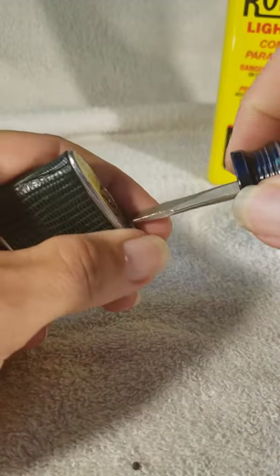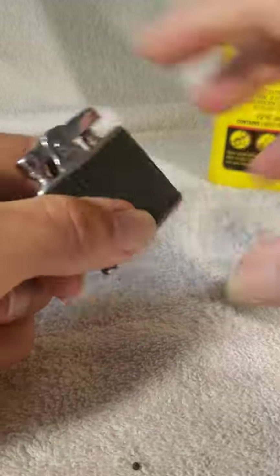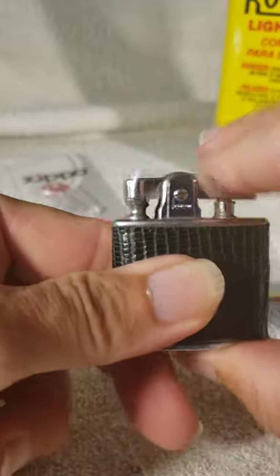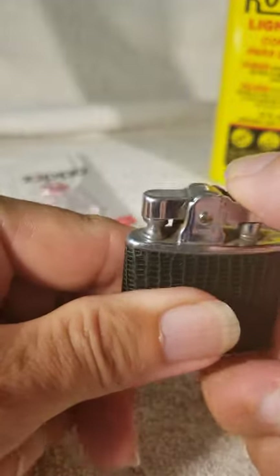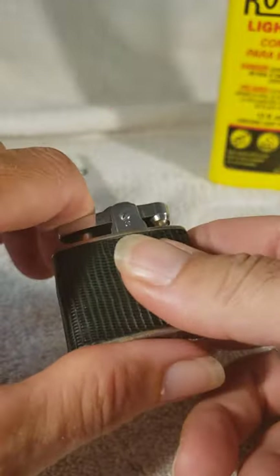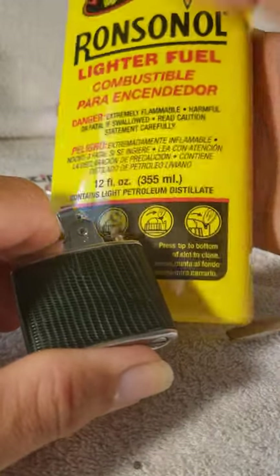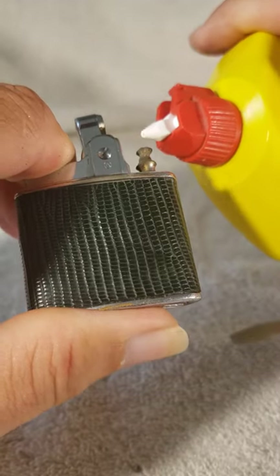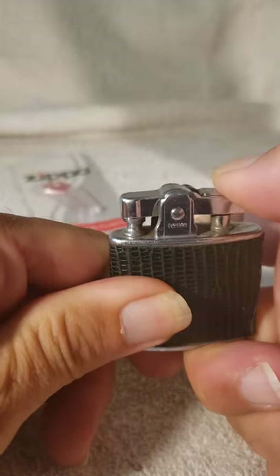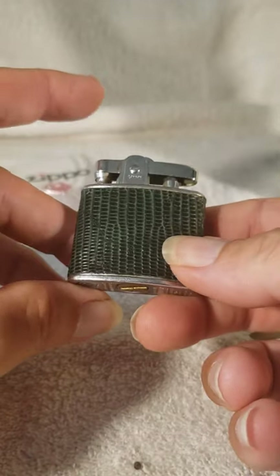I'll eventually get this started here. Then give it a go — you'll see spark. It takes a couple of times to get a groove started. If you're getting spark, then gently test it by putting a little bit of Ronson fuel on the wick itself. Does it have enough spark to create a fire? Yes it does.